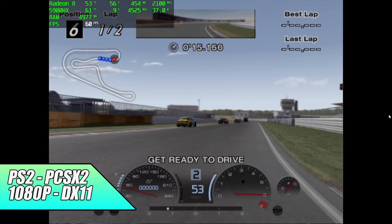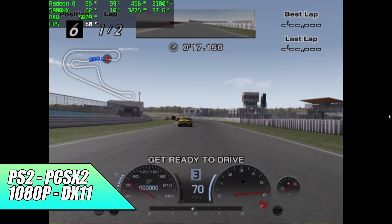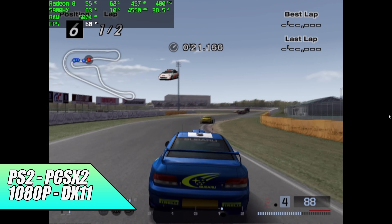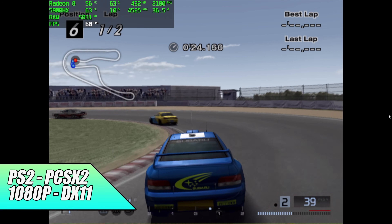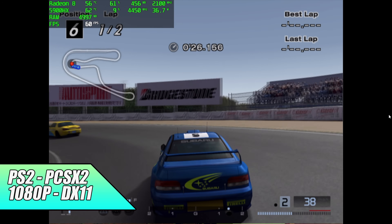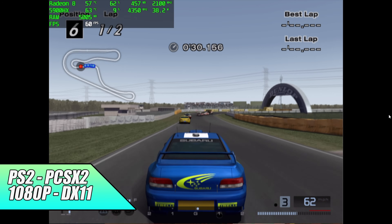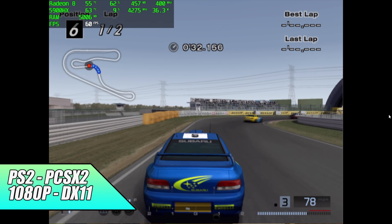Moving on to emulation. First up, PS2 using PCSX2 with DirectX 11 backend. At 1080p with Gran Turismo 4 — I did try 1440p but was getting some stutters here and there. I'd rather run it without any hacks, and 1080p runs smooth as butter.